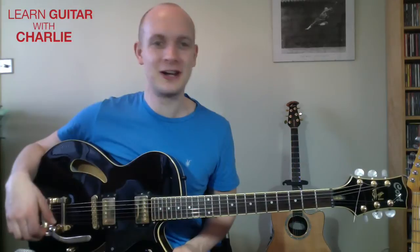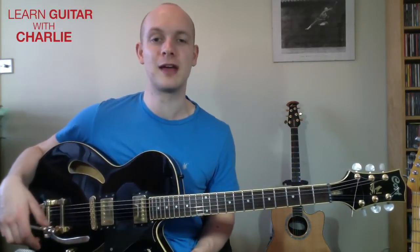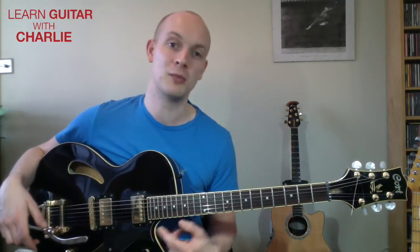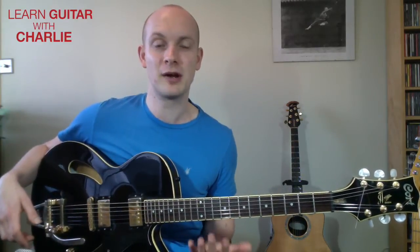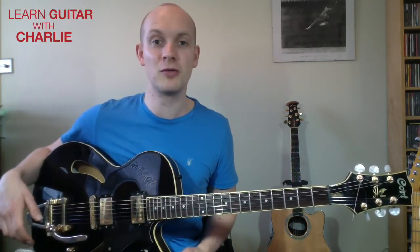Hello guys, welcome to the video. This is a quick tips video — they're no more than five minutes, really quick, just something to get you playing. It might be something you already know about or want to know about — a chord, a power chord, a scale, a lick — something to get you moving, away from always doing a course or learning a song. Just something quick to have a go at and hopefully enjoy. We're going a little bit jazzy today.